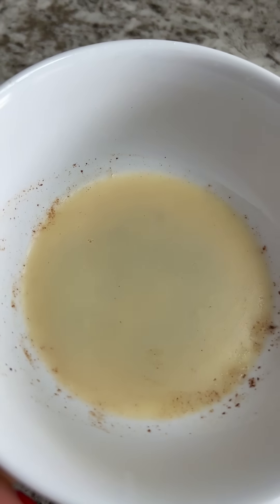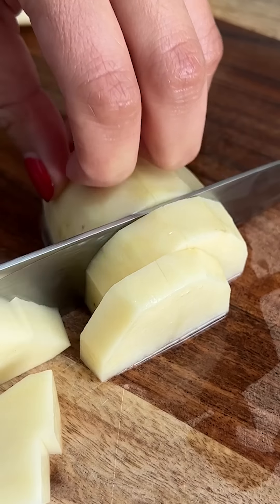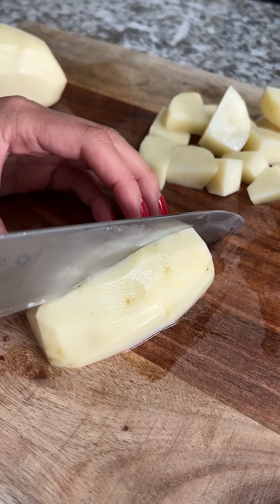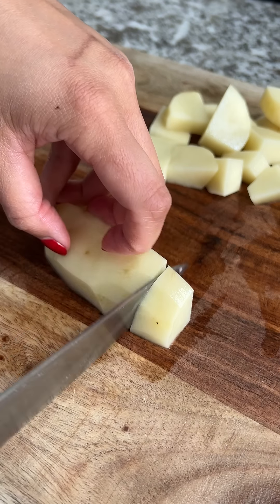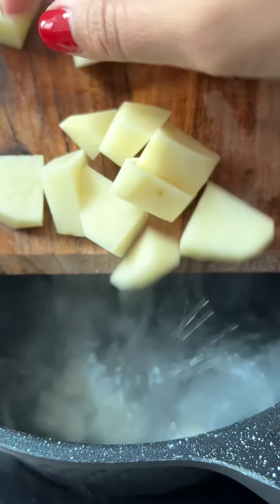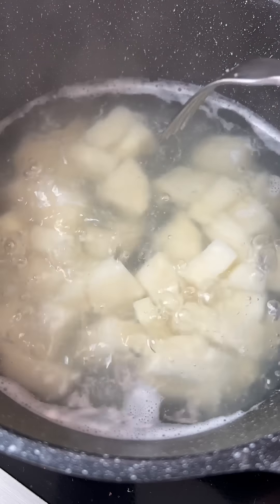I've got the fat that I rendered out from the duck breast and I decided to make some roasted potatoes with it. I chopped a couple of potatoes into cubes and might have dropped some on the ground. Then I added them to some boiling water with salt. I basically just cooked them until barely fork-tender, since I knew they would continue cooking once I threw them in the air fryer.